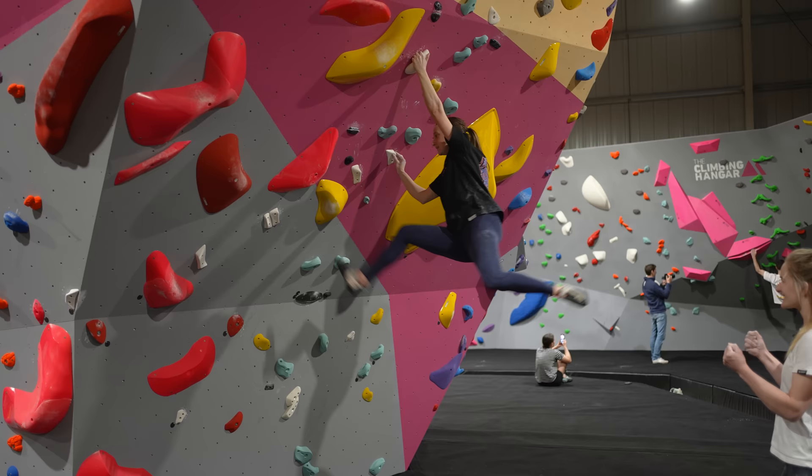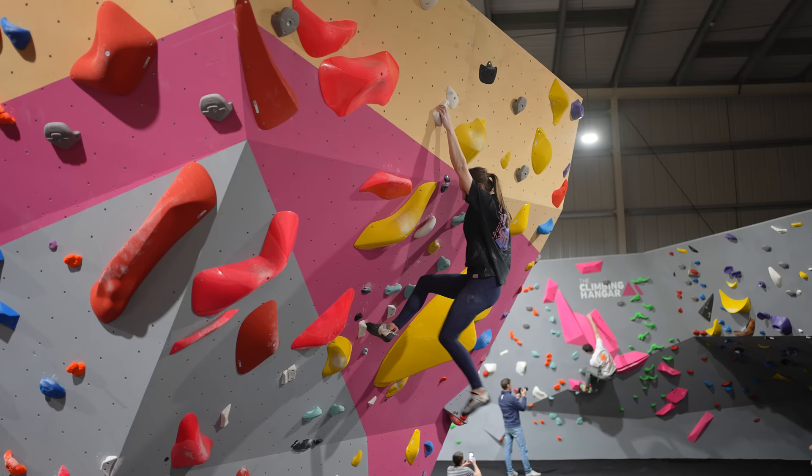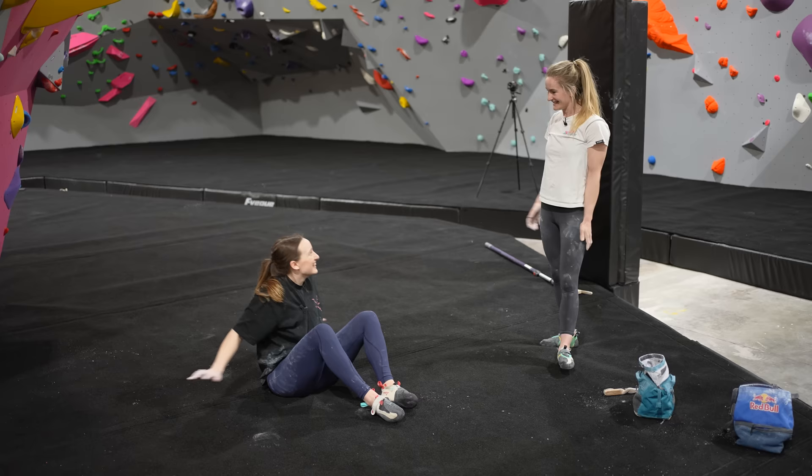Hold it. Holds are really good — keep moving through them. Yes! Yes! You climbed so well. That was so good! I got a bit lost — I hadn't planned what I wanted to do with my feet and how I was going to keep myself stable. I think I panicked up there and went dynamically. I don't know if I've ever seen you do that — get into a state where you're like 'I don't know what to do, I'm just going to throw.' Like who is this person?